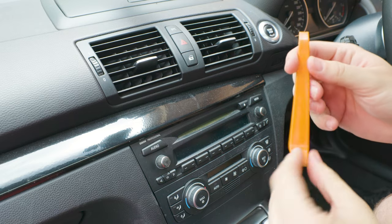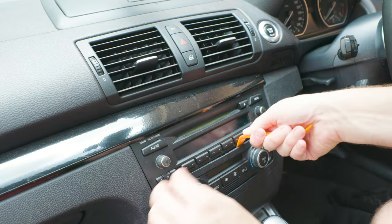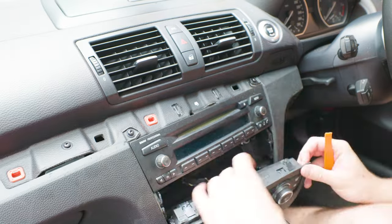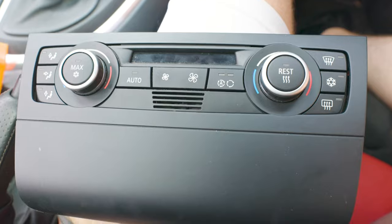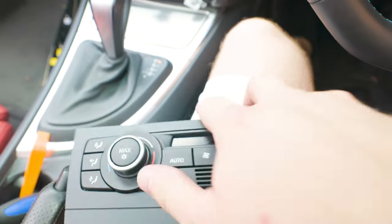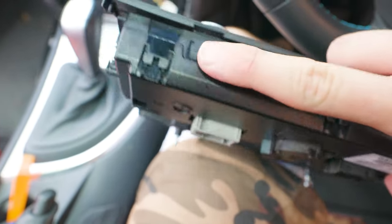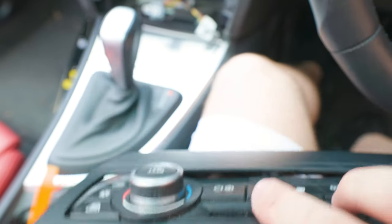First step: we're going to use our trim removal tools to take out the old crusty radio head unit. Since we're going to be keeping the aircon, we need to disconnect it from this fascia trim piece. It's a couple of simple clips up the top, so we've just got to disconnect this one here and the same on this side — just use a little flat-head screwdriver and press them out to pop it.